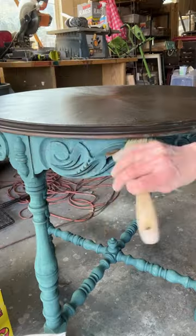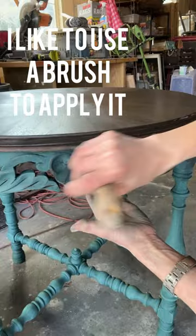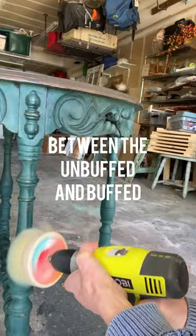How to use DIY paint wax: I like to use a brush to apply it evenly over dry DIY paint. Allow it to dry and then buff it. I like to use the buffing brush — it does a lot of the work for you.